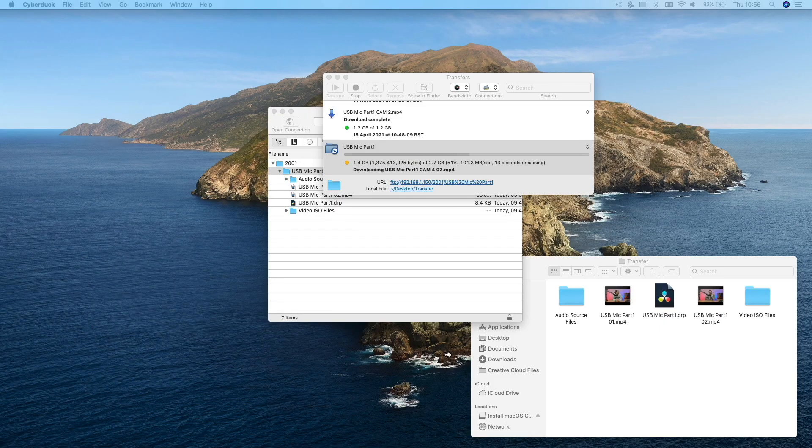In today's video I'm going to show you how to transfer your recordings from your ATEM Mini to your computer over a network. It's a quick tip that will speed up your workflow and save you having to mess around plugging in and out hard drives from the back of your ATEM Mini each time you want to transfer files.